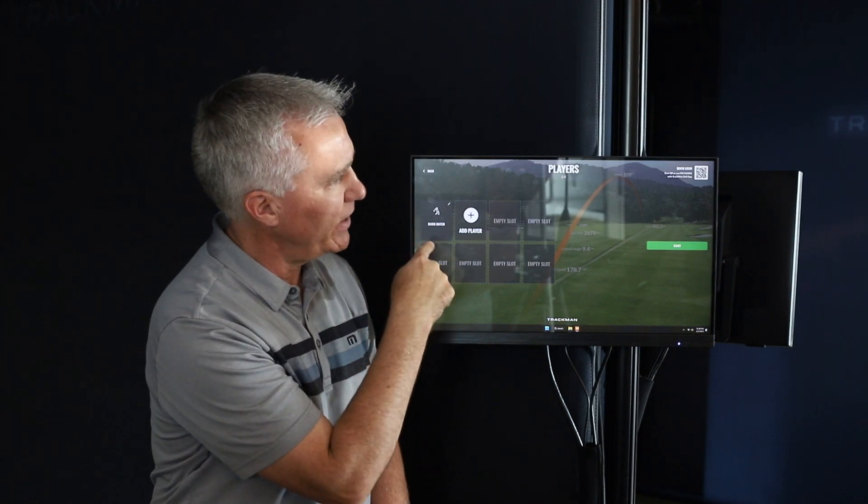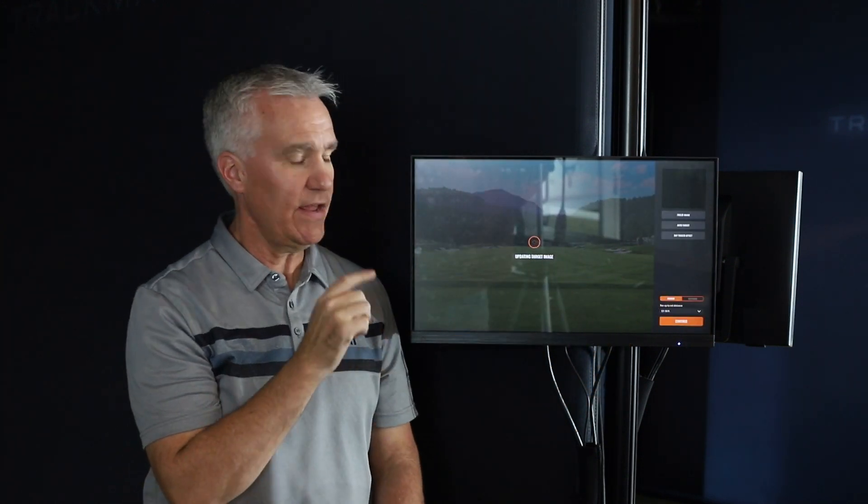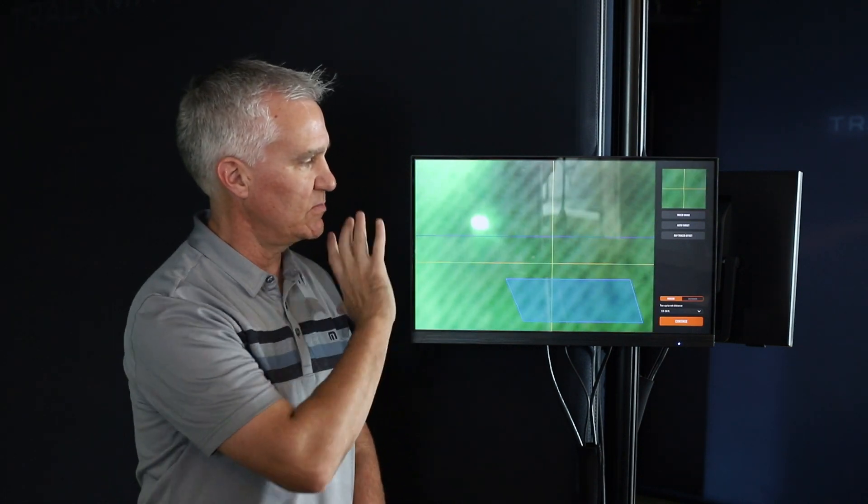Now we have to add a player, and then we're going to hit start. We're going to get this section that says 'updating target image.' At that point, you're going to see some stuff on the screen, and we want to show you how to calibrate it to make sure you're getting the most accurate data possible.